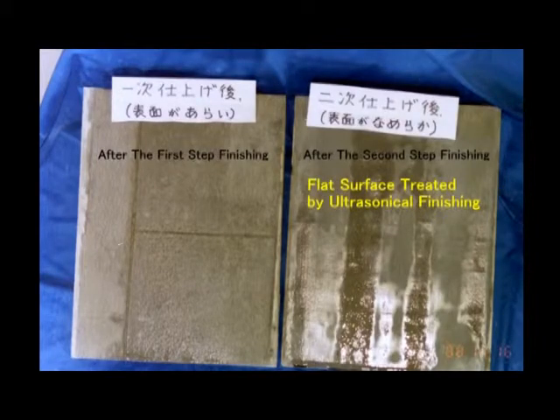This photo shows two kinds of hardened mortar surface. The left one is after the first step and the right one is after the second step. Weak ultrasonic compaction at the second step has improved the surface flatness of the mortar.